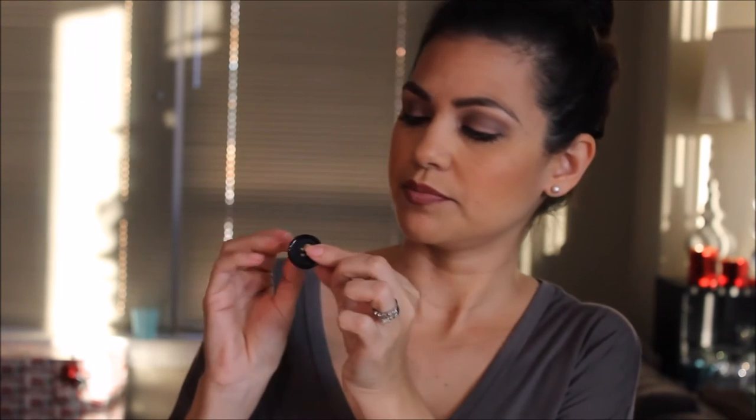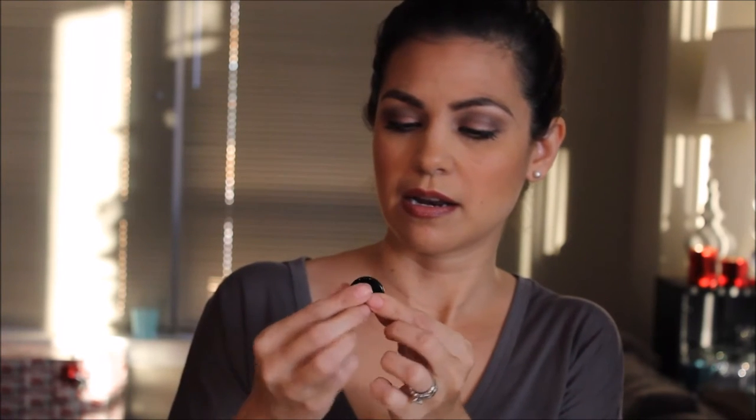Another hack is for packing earrings. I throw them in a bag, get to my destination, and can't find the matching set. I end up wearing earrings I didn't want or none at all. The simple solution is using big buttons — the kind that come in little clear baggies attached to new clothes. Just take your earrings, place them on the button, and your matching set stays together. Works for studs, hoops, and big dangling earrings.